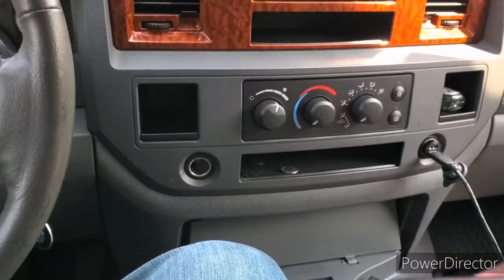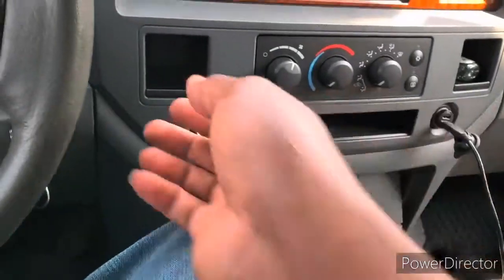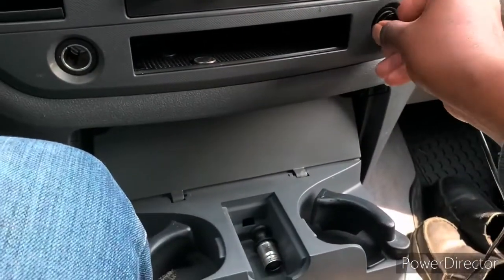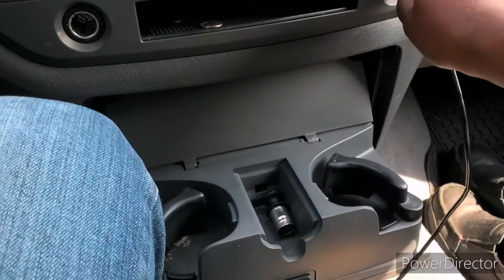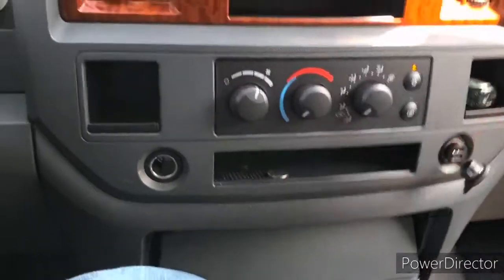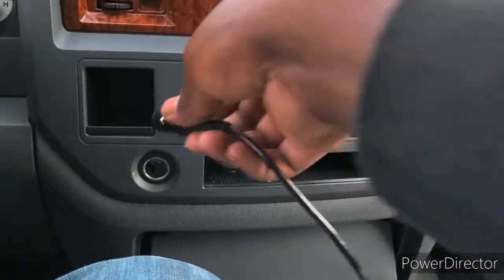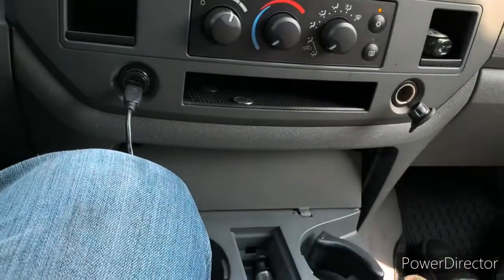I'm back in the car with it plugged in. Let me pull it out and put it back in — we're going to crank the car up. It's still not on but it might not be sitting in there properly. Still not working — give me one second. Let me check the other side. Okay, so the other side is actually working now, but the one on the right side is not.